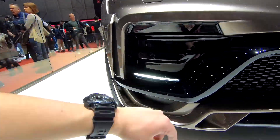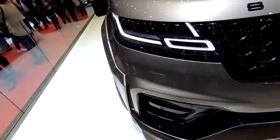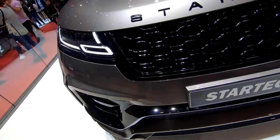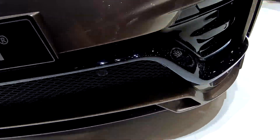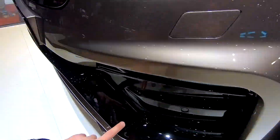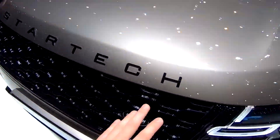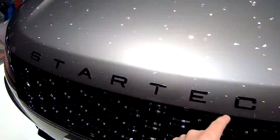Another DRL added by Stardec with their very aggressive sports bumper right here. You can see the carbon fiber bit all across here, and of course this is all gloss black, as well as the grille and the Stardec logo.